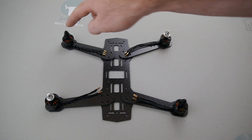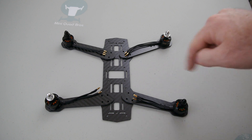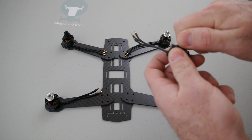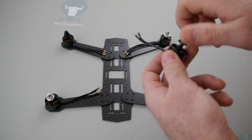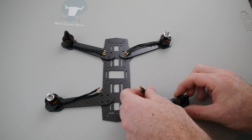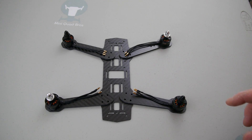And that's because these two right here are going to be spinning clockwise, and with the way this is threaded — it's reverse threaded — so when it spins clockwise, it's actually actively tightening this prop nut right there. So that's very important.